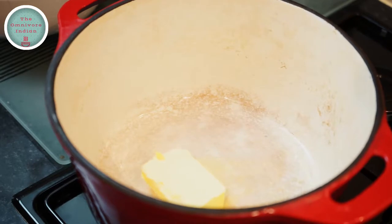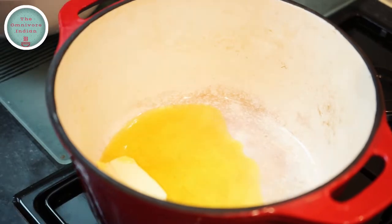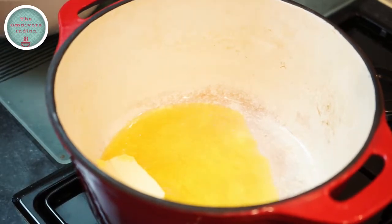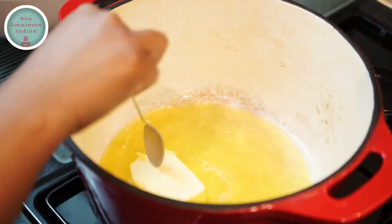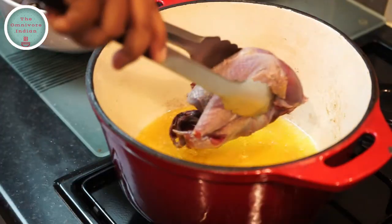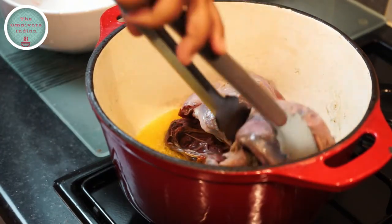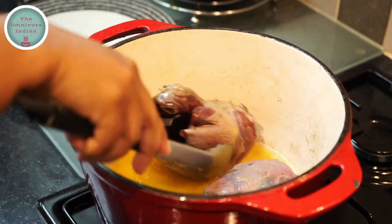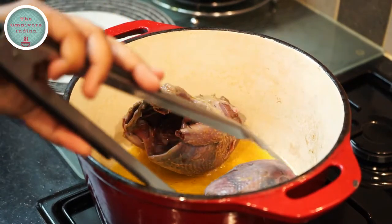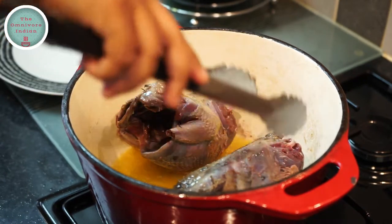Add some butter to a cast iron pot, followed by a bit of olive oil to prevent the butter from burning. Let the butter melt, then add the red grouse into the pot. We need to brown their skins a bit and this will take around three to four minutes. Turn them over so that you can brown them on all sides.